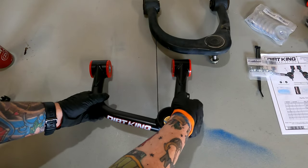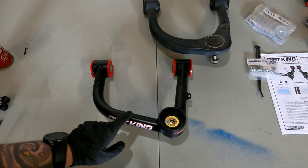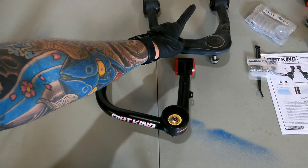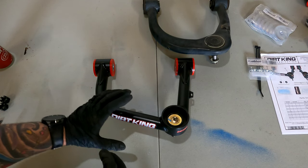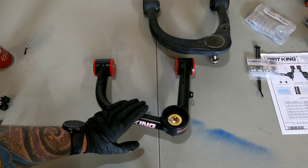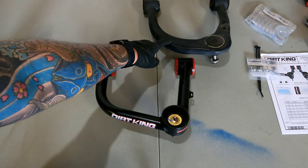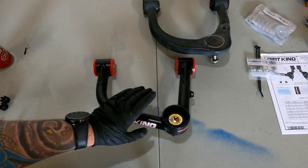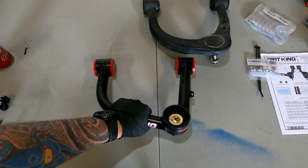It also has a welded-on tab to zip tie the ABS line to, so nothing hangs loose and causes issues. The biggest functional benefit is that on a lifted vehicle, your OEM upper control arms only give you so much caster adjustability. These Dirt King arms have built-in caster to help maintain factory alignment specs, getting you further into spec than OEM arms can. The aftermarket control arms give you more adjustability and better ride quality.